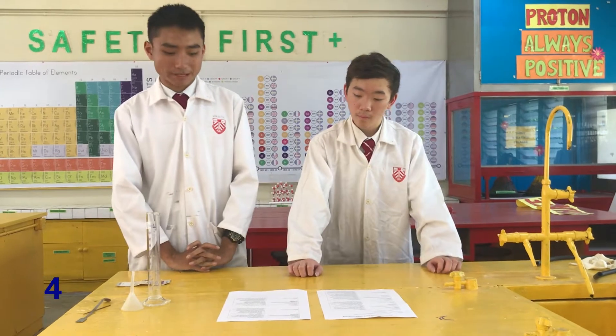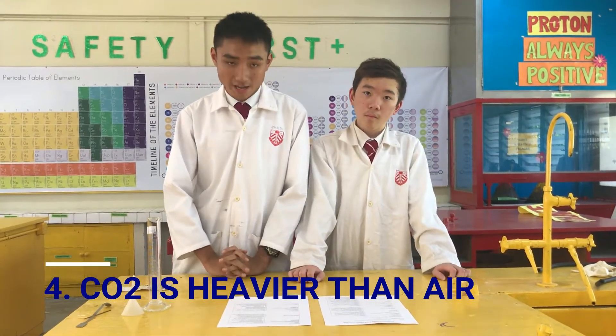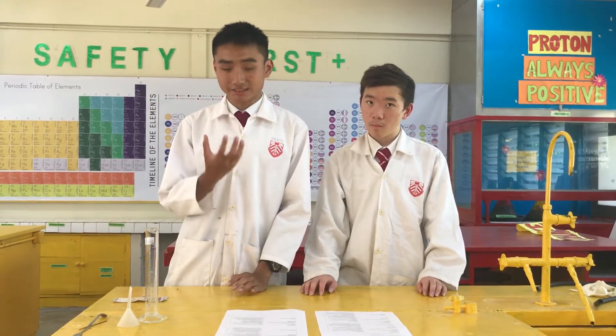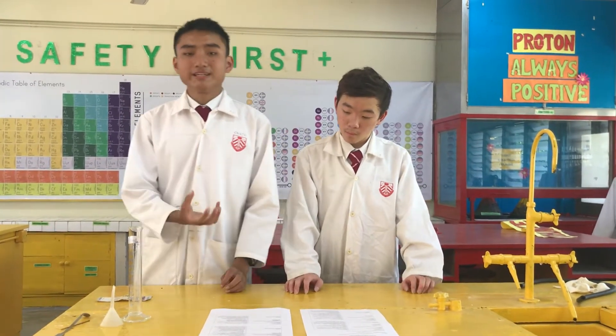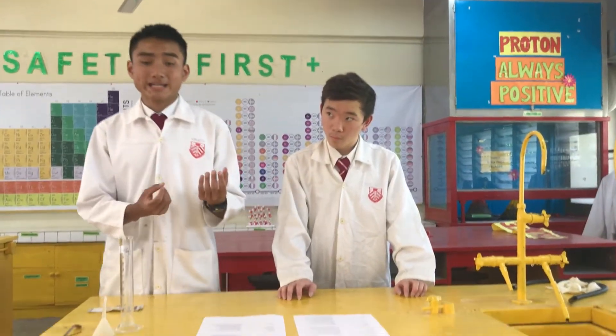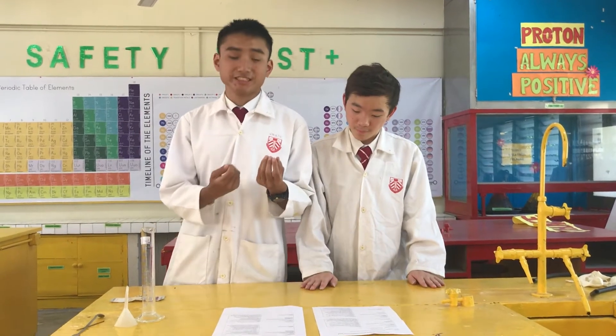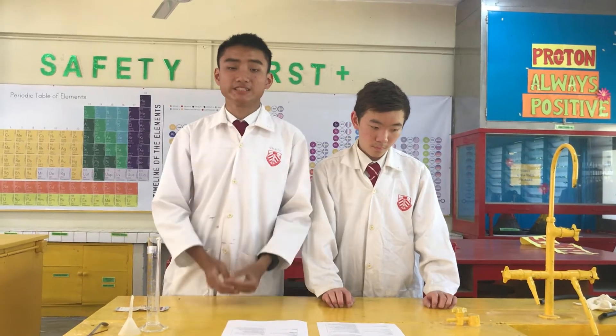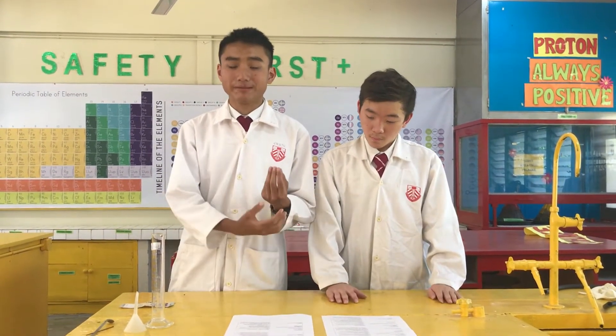For the fourth experiment, we did carbon dioxide is heavier than air. As the vinegar and baking soda are added together, carbon dioxide gas is produced. Since carbon dioxide gas is heavier than oxygen in air, when the candle is burning, the carbon dioxide will replace the oxygen gas, putting out the flame. This is all the experiments we did. Thank you.